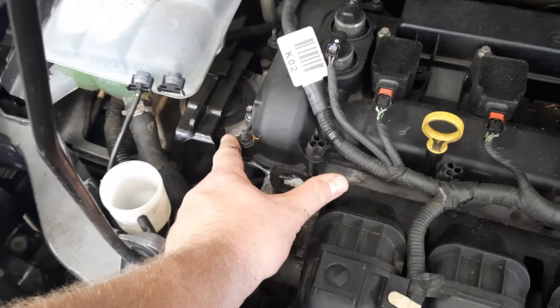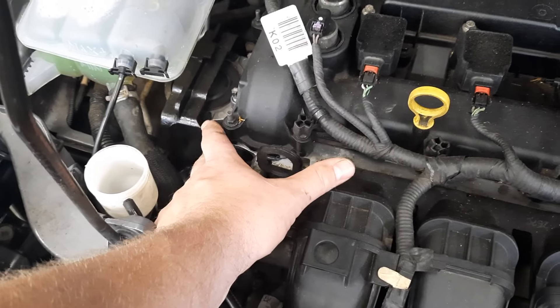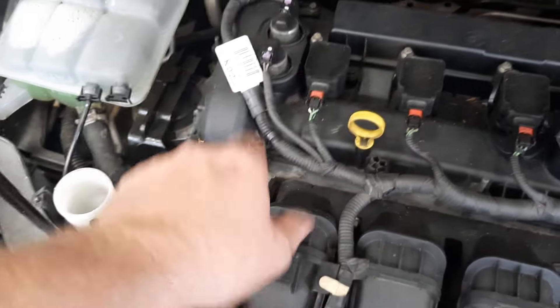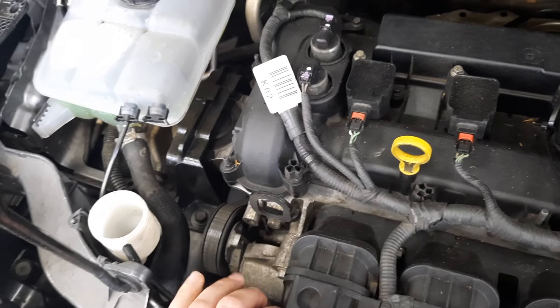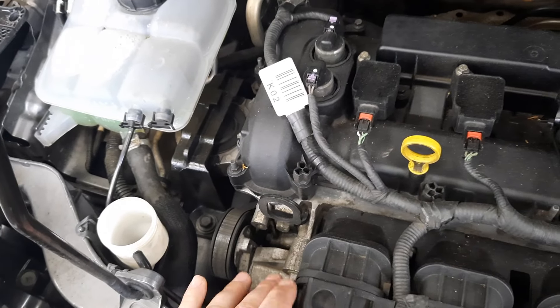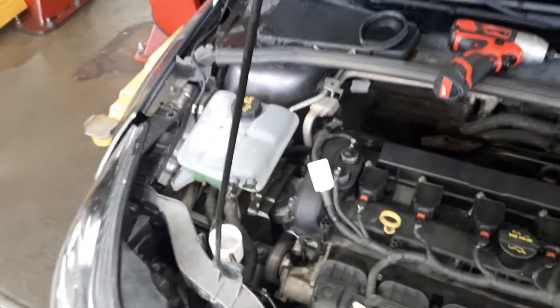For $20 or $30 you can get an insert, pull this mount off and put it on. Or for $50 to $80 you get the whole thing and just bolt it right in — it's fixed. It'll be like driving a brand new car again. It makes a huge difference when that's brand new versus worn out.